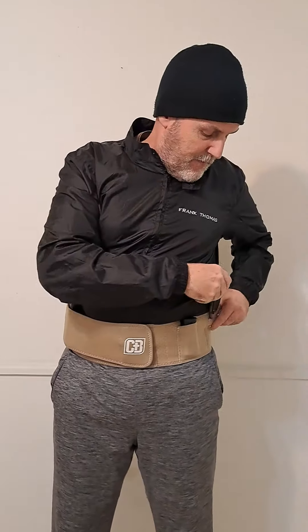The Kydex holster lets you easily draw your firearm and re-holster it. I've also got a little pouch for an extra magazine right here. And just in case I don't want to use deadly force or just need a utility tool, I've got my Spyderco three-inch blade right here — always handy to have a knife.